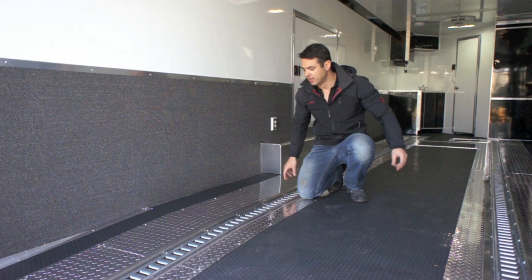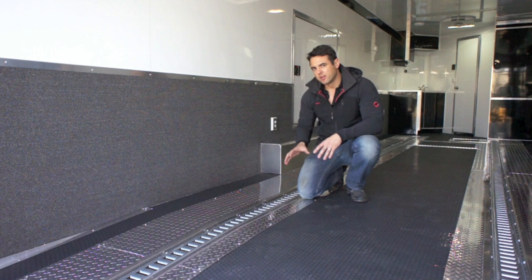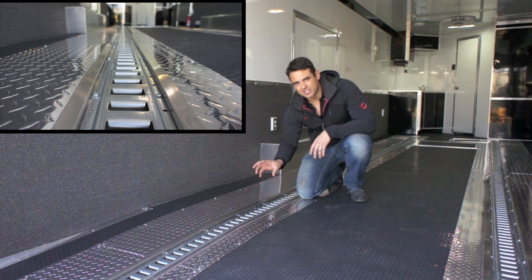Rolling inside the trailer, you'll see coin rubber flooring throughout, plus diamond plate runners that go directly underneath your tires as you roll in. Tie-down points are very critical for securing equipment or a car. We've got recessed e-track in the floor — two strips that run front to back — providing tie-down points anywhere you want throughout the trailer.